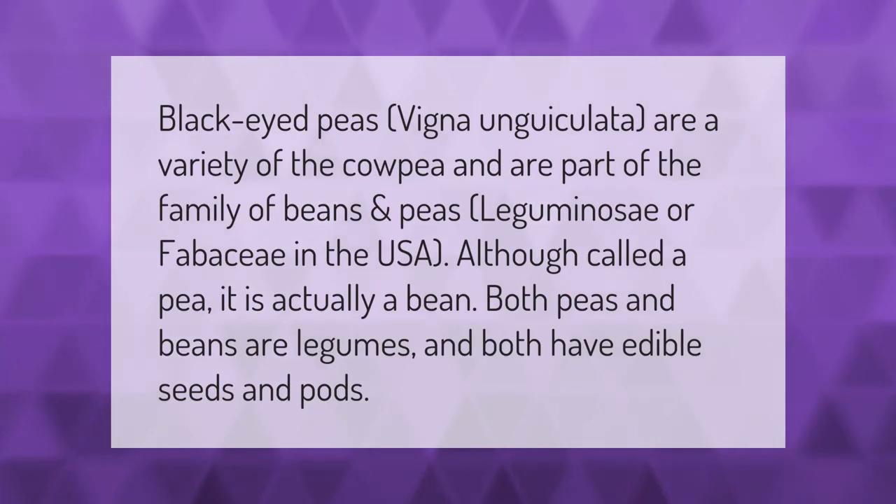Black-eyed peas (Vigna unguiculata) are a variety of the cowpea and are part of the family of beans and peas, Leguminosae or Fabaceae. In the USA, although called a pea, it is actually a bean. Both peas and beans are legumes, and both have edible seeds and pods.